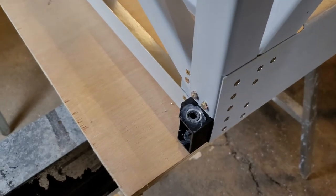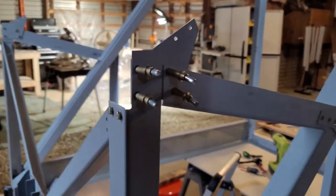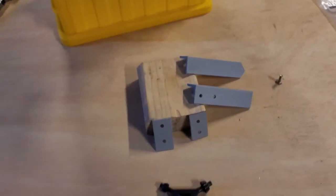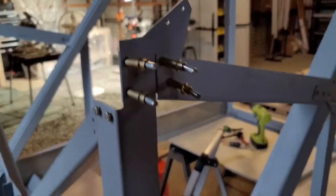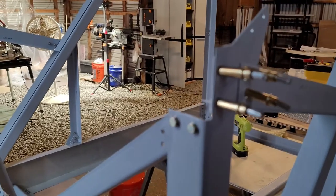That looks a lot worse than it is — it's just a paint mess. This here is just Clico'd in for now, because I'm getting ready to do the top mounts. These here, I'm waiting for the primer to finish drying. So once that's done, once the primer's done drying, I can put those on and that'll be done.